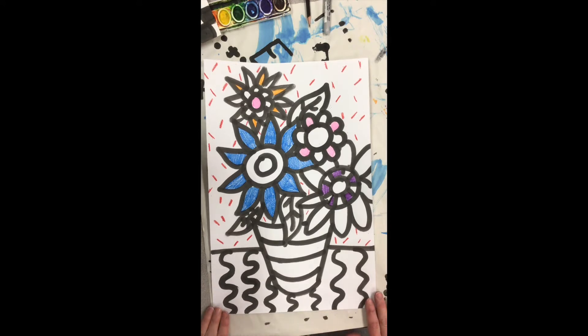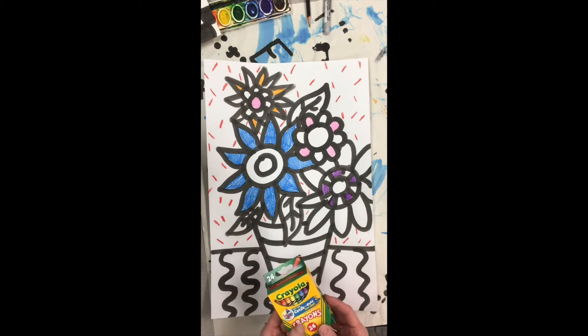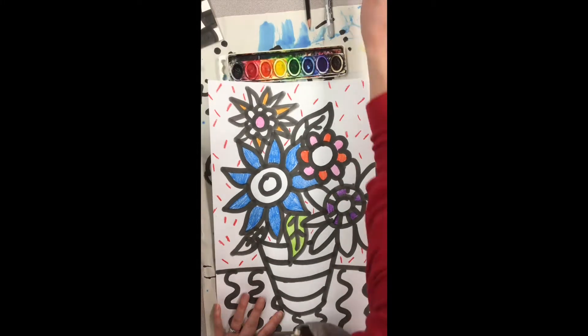Last week we started our Heather Galler designs. We're going to finish coloring with crayon and then do the rest with watercolor paint. If all you have is crayon, or if you're doing it on your iPad, that's fine too. I'm going to take just a minute to color in a couple more areas and then get set up for painting. For students here in class, if you feel like you don't have anything left to color, see what you can color neater or darker.